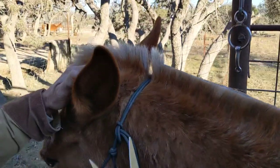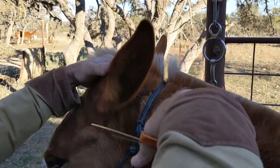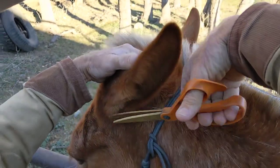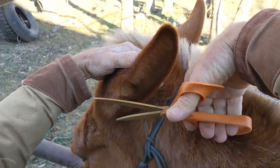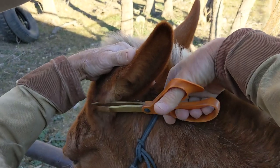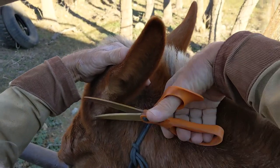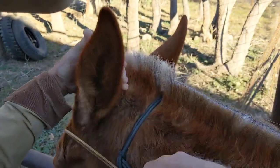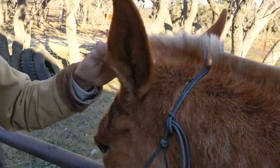I'm going to cut the bridle path and get our scissors up here and trim the hair that's sticking out of his ears. I don't think we need to cut the hair inside — we don't want to clean them out. They need that hair for other things. We'll just trim the hair that's sticking out.